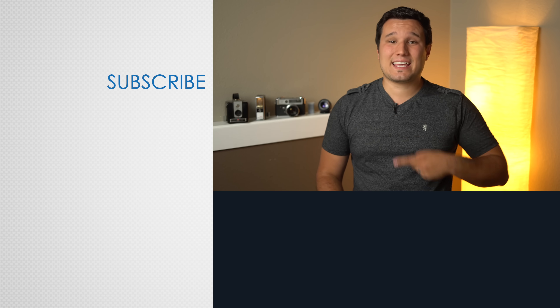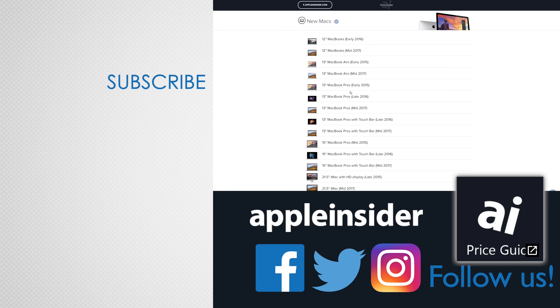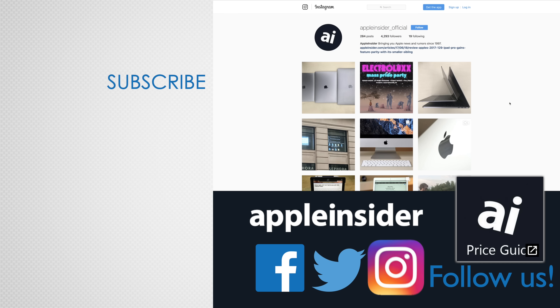Make sure to subscribe so you don't miss out on more videos like this one, and let us know what you think about this explanation in the comment section below. If you enjoyed this video, like it and hit that subscribe button. Also, check out our price guide, which makes it extremely easy to find the best deals on Apple products, updated daily. Be sure to follow us on social media and we'll see you in the next video.